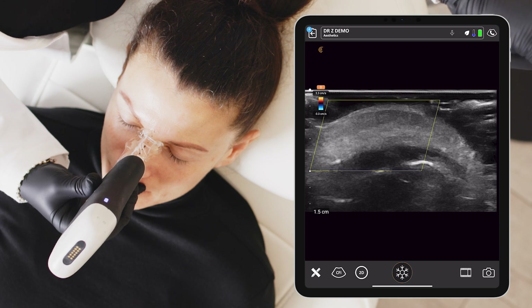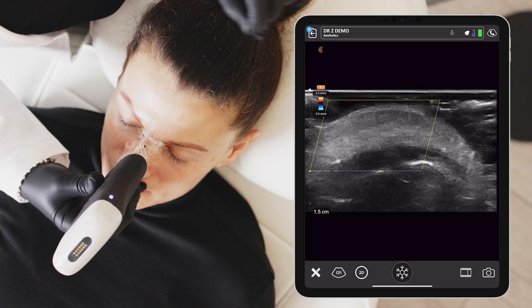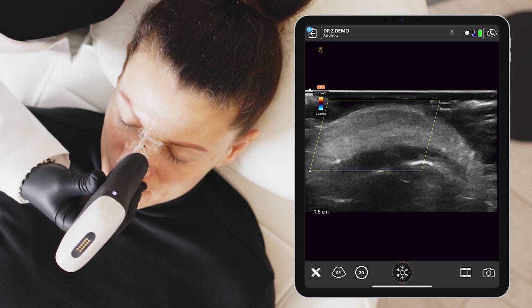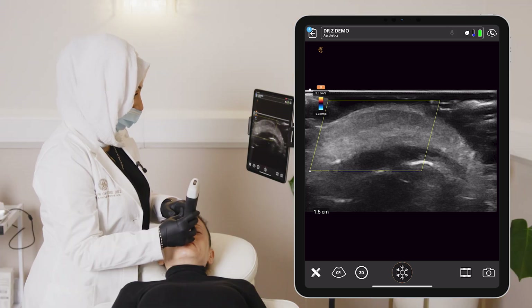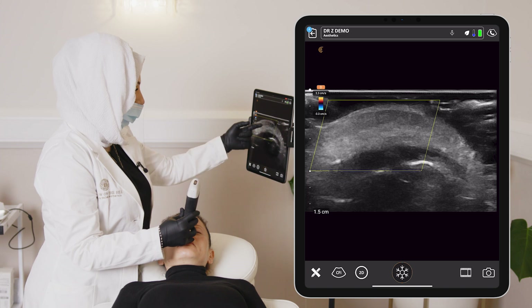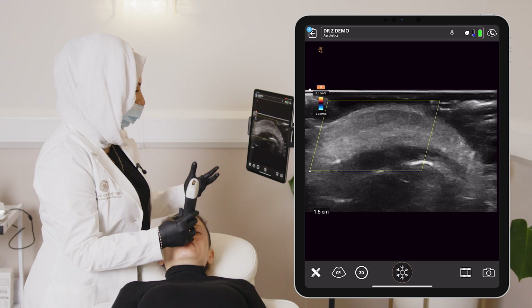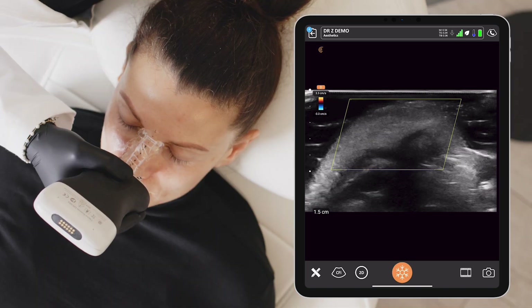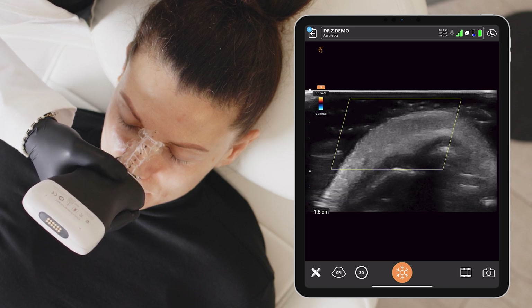Freeze. Just to clarify, this is the sagittal view. This dark anechoic area is the cartilage. This is the hypodermis or the superficial fibro-fatty layer underneath the dermis. Where we would expect to see the vessel is in this superficial fibro-fatty layer underneath the dermis. In some people, the vessel will be quite superficial, far away from the point of deposition of filler. For some people, it will sit deeper within that layer, close to the cartilage. The closer it is to the cartilage, the higher the risk of vascular injury.